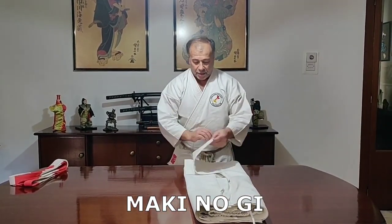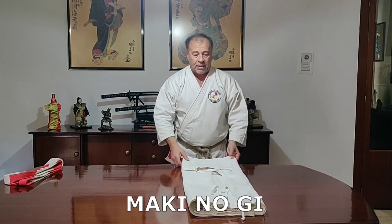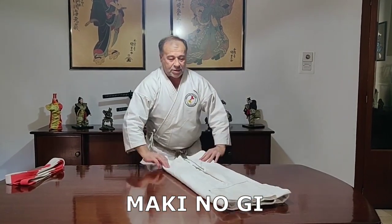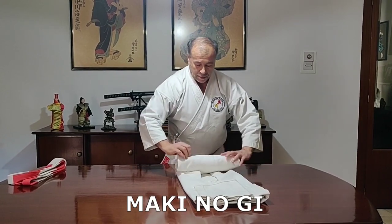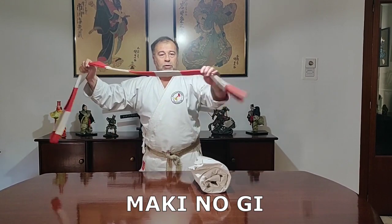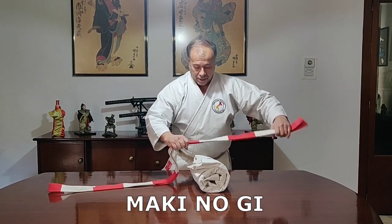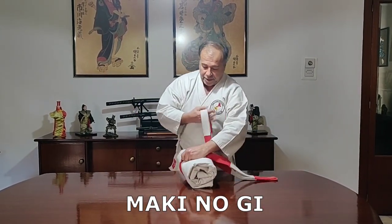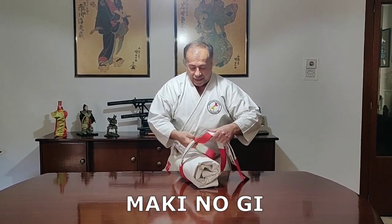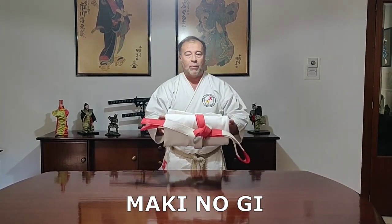The gi sleeve part is flattened down, and then from the bottom parts we start to roll the gi and tie it up with the belt. There are two ways you can tie it up with the belt. The first one is to find the center, roll up the gi, and make the knot as if it was like tying your belt to your waist. And that is the way you pack your gi.